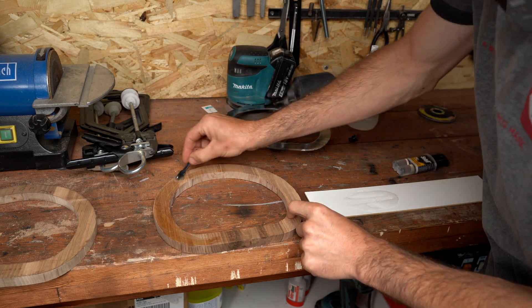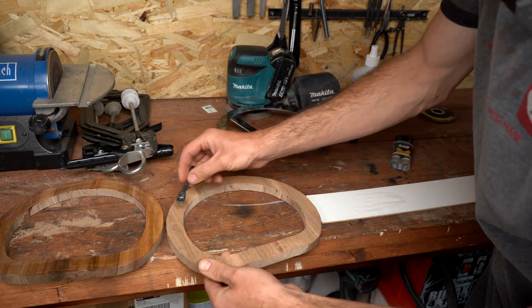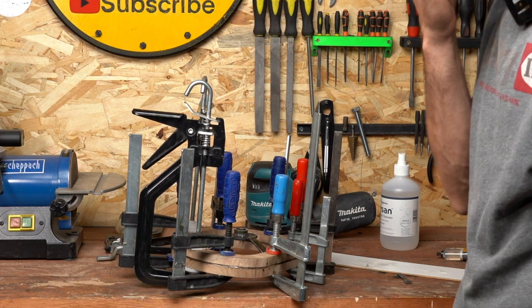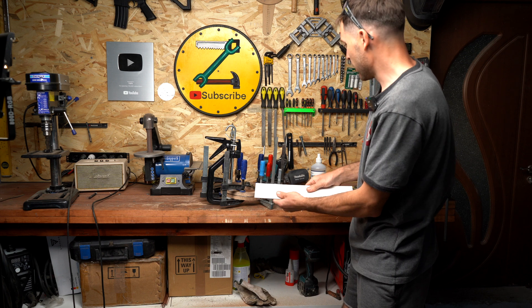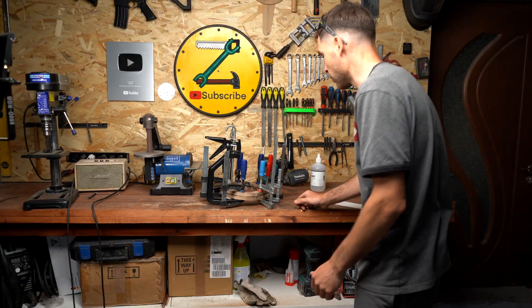We need to work fast as we have about 5 minutes, so we have to do this as fast as we can. I should have used an epoxy with much more working time. I just finished fixing all the clamps and it's already hardened. I hope it pressed well enough.